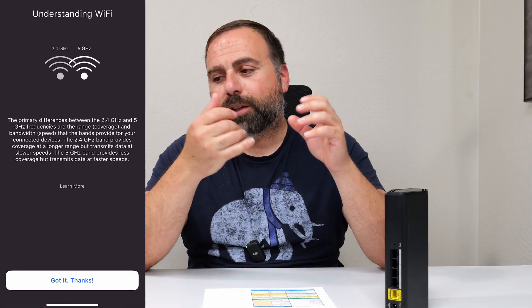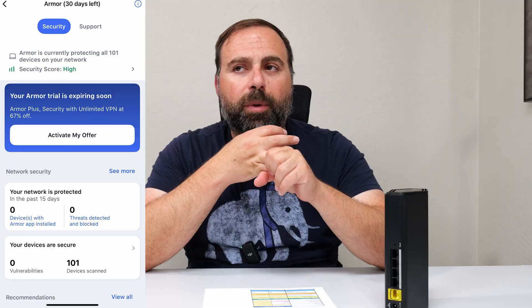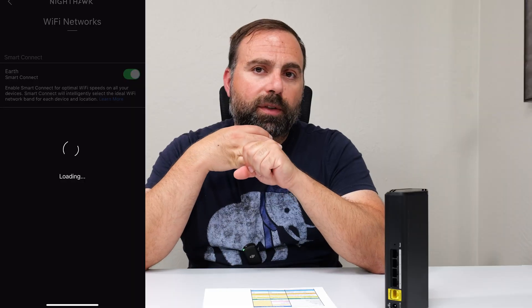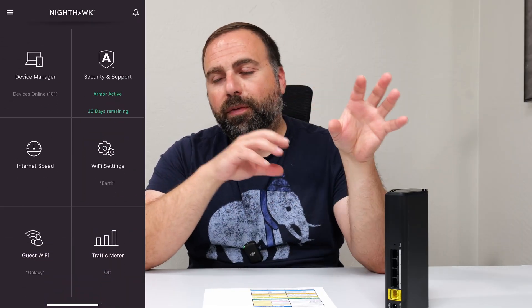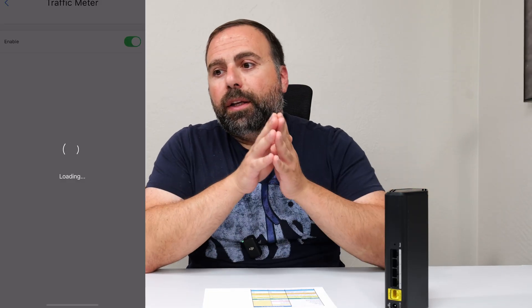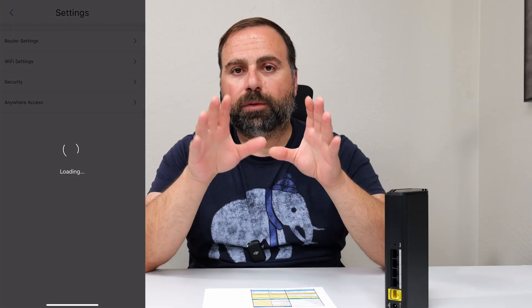Next, setup and configuration using the Nighthawk app, available on both Android and iPhone. It walks you through the process: unplug your modem, wait a couple minutes, plug it back in, then plug this in. It asks you to pick a password for the device to change its settings, and then pick a Wi-Fi name and password — your Wi-Fi name being your SSID. If you want to reuse your existing router's Wi-Fi name and password, remember both the SSID and the password are case sensitive, and your devices should automatically connect. It also checked for and applied a firmware update, taking a couple of minutes but very simple overall.